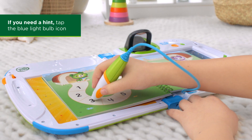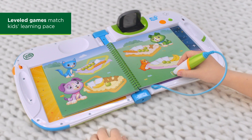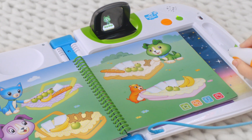1, 2, 3. In this level 1 game, learn to compare sets of objects. Tap on Scout's basket. Scout has four apples.